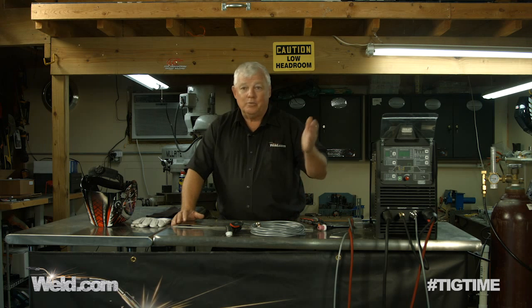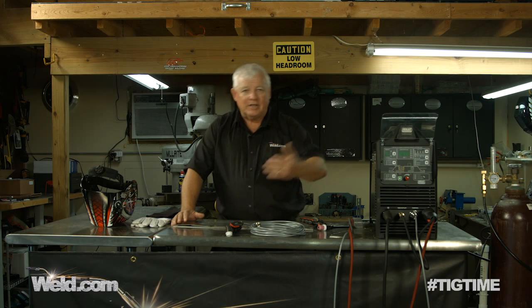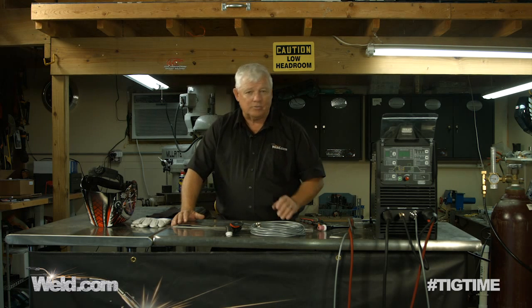Today I've got a couple of products that I'm testing and you're going to see it live. It either works good or it doesn't, so I'm going to share it with you. But first, I've got to tell you about my history in TIG and what I like and dislike about TIG machines and the accessories.